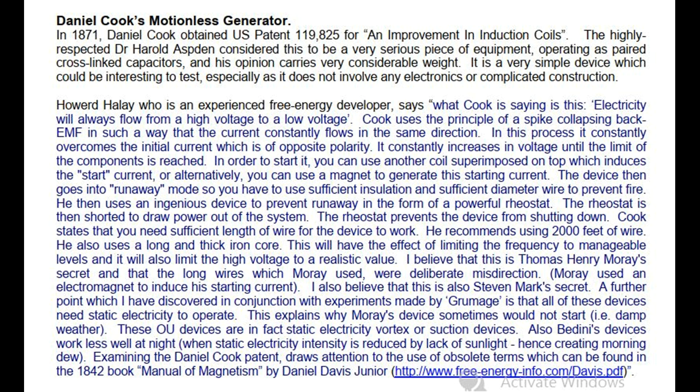The device then goes into runaway mode, so you have to use sufficient insulation and sufficient diameter wire to prevent fire. He then uses an ingenious device to prevent runaway in the form of a powerful rheostat. The rheostat is then shorted to draw power out of the system, and the rheostat prevents the device from shutting down. Cook states that you need sufficient length of wire for the device to work — he recommends using 2000 feet of wire. He also uses a long and thick iron core, which limits the frequency to manageable levels and limits the high voltage to a realistic value.